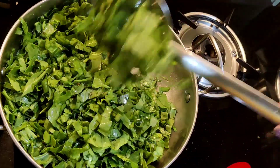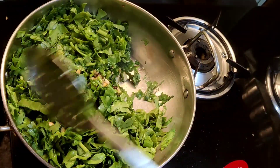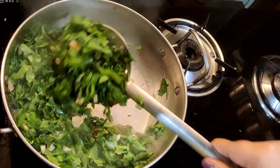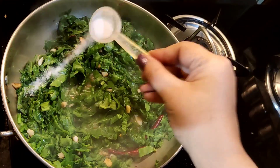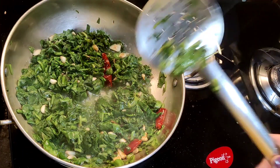Spinach will start releasing water. Allow it to cook on a medium flame. Once the water is absorbed, add salt as per taste. Mix well and now add in the fried bodhi.